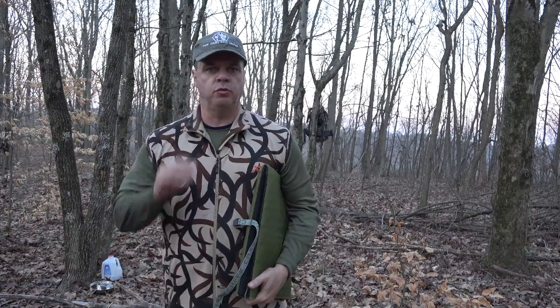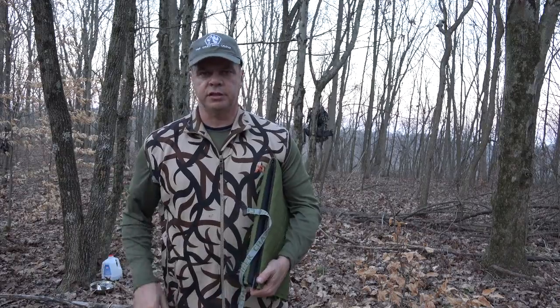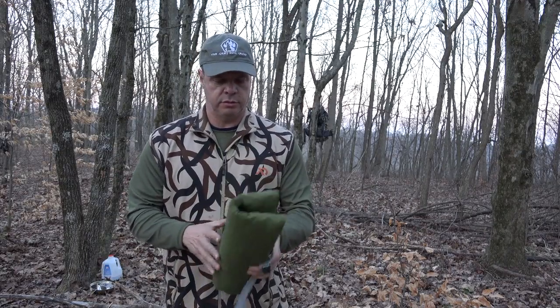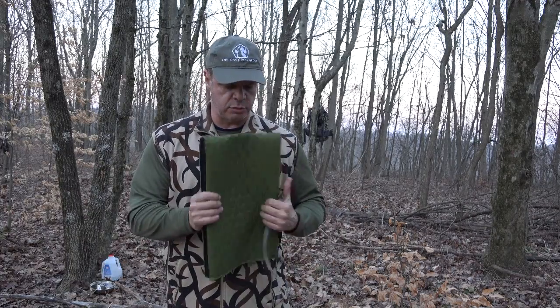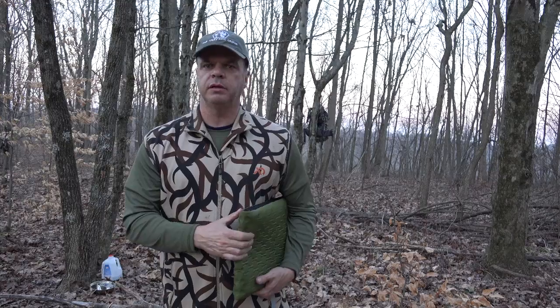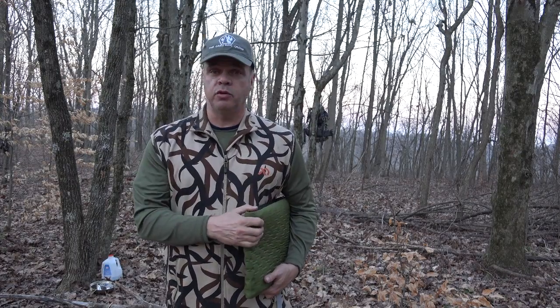It'll just help you out in the woods — lightweight, multi-functional. You could even use it as a splint somehow if you had to — just thoughts. Alright guys, this is Ed, Top of the Line Training. I hope you enjoyed the video — please give me a thumbs up, comment, share, and more than anything please subscribe. Got a lot of videos coming your way. Until the next one, God bless, take care — it's getting dark, I gotta get moving. We'll see you there.